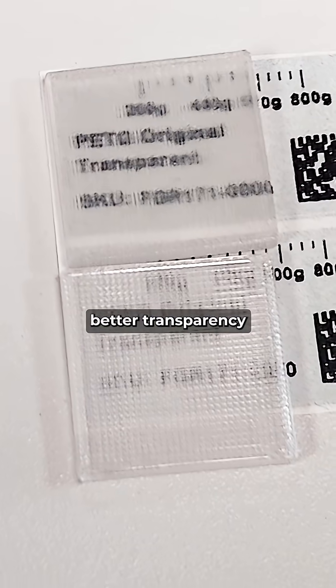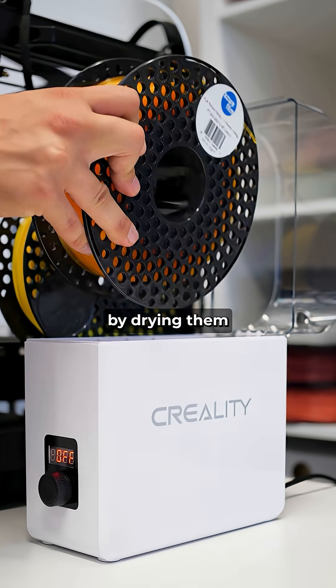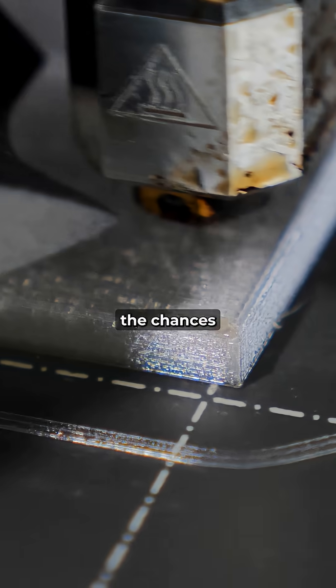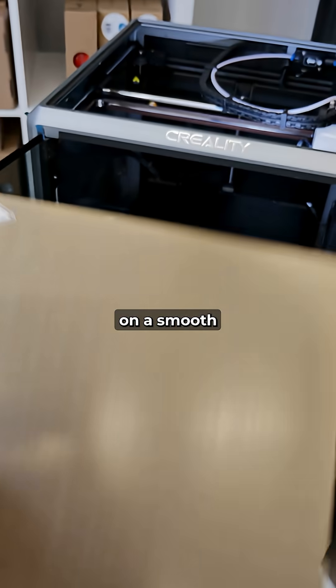This is how you get better transparency in 3D printed parts. Step 1: prepare your filaments by drying them, so that you can reduce the chances of any moisture forming bubbles in the layers. It's also best to print on a smooth build plate.